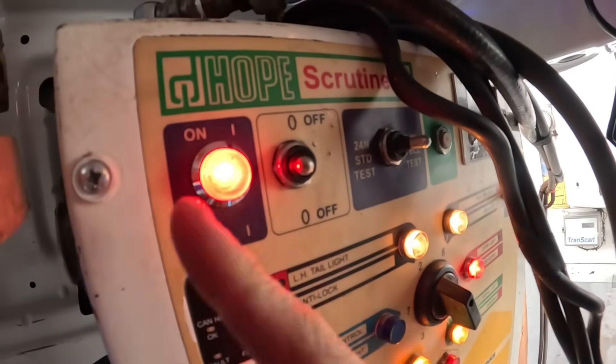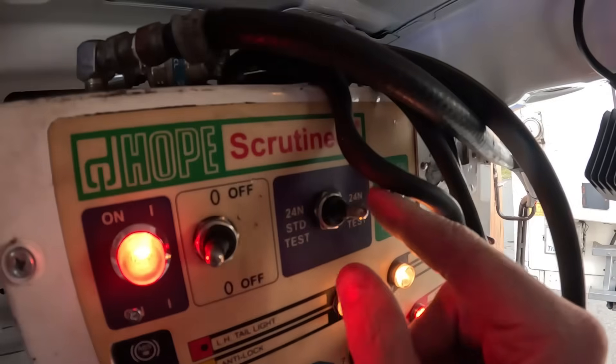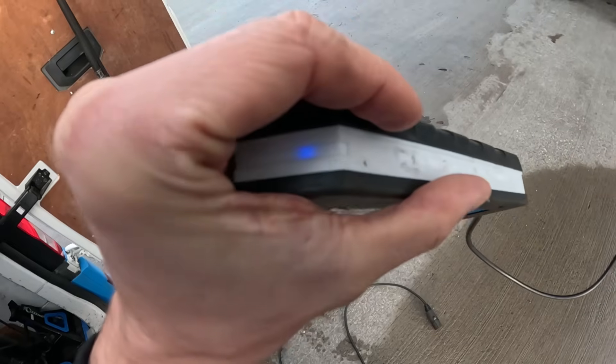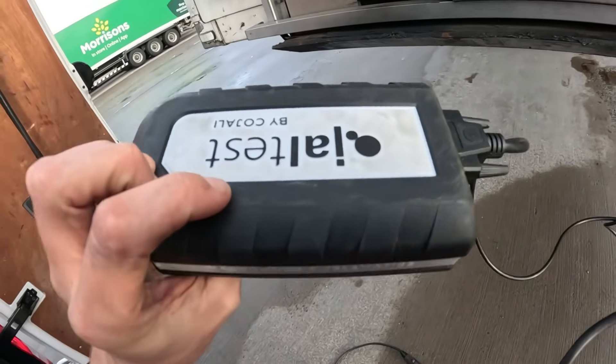If you turn that to on and flick it to single test ABS, as you can see we have a fault. The blue light is on which means we have power to the VCI. My next step is to identify what ECU is in it, because it doesn't auto-detect for a trailer. I'll roll underneath and check — I'm going to guess it's a Haldex Gen 2 or 3.